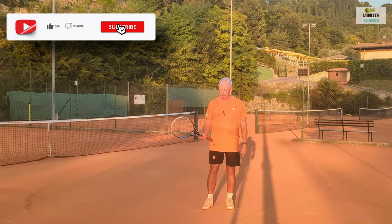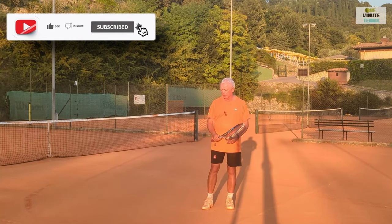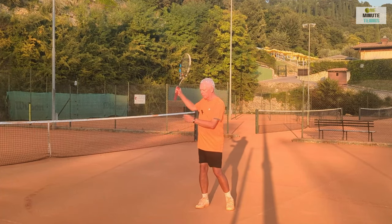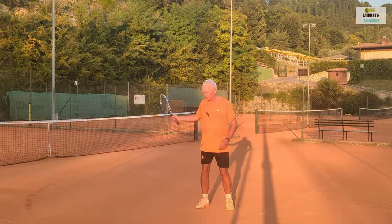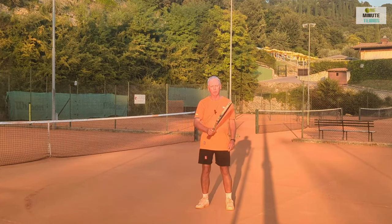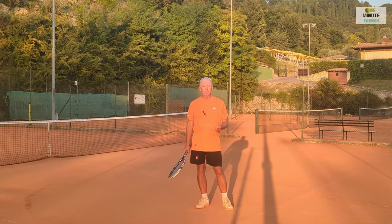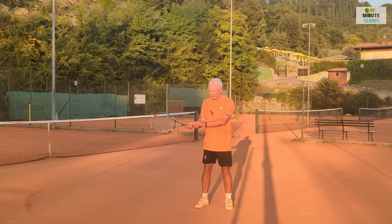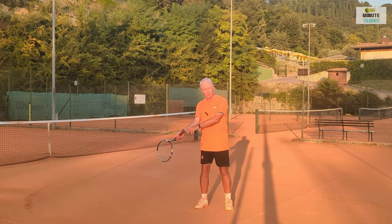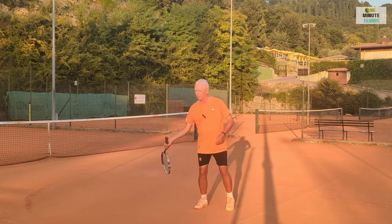A great way of getting the feeling for this is to choke up on the grip and think about where the racket butt is going. If the racket butt is pointing across to the side prior to contact, then there cannot be topspin — I can push the ball up, I can make it roll, but I won't get any effect on the ball to change the flight of it or shape the ball.